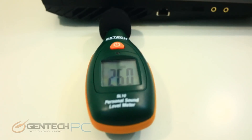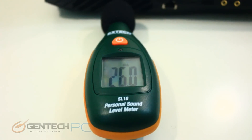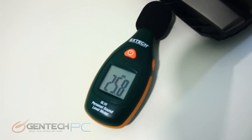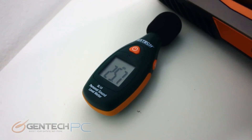The last baseline we need before benchmarks is our noise levels, which can be very important depending on your environment. Right now, not under load, we're at about 26 decibels at the side exhaust. Moving it over to the rear of the laptop shows pretty much exactly the same, and on the other side of the laptop we're also looking at more or less the same sound.